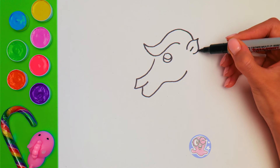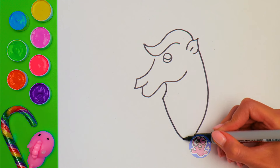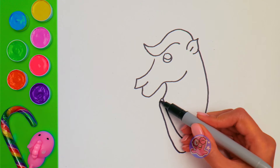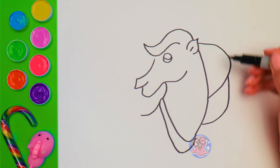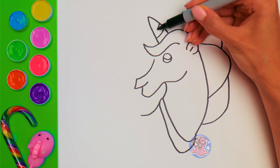Here goes a cute little ear and a rather long and strong neck! Does it look like a horse? We will add this decor piece just to make this creature happier! And now, check this out! One, two, three, and a magic horn! I'm sure you've guessed what we're drawing here right away!